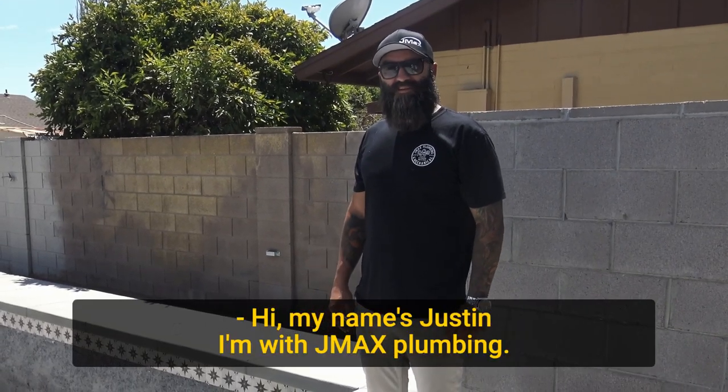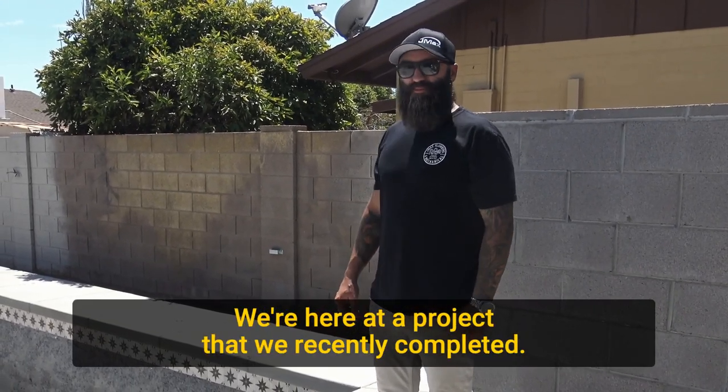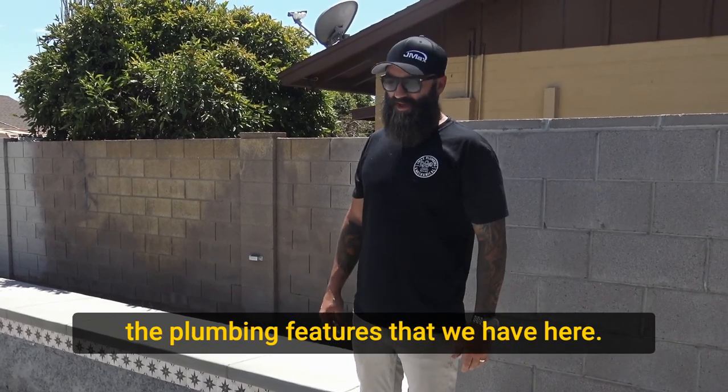Hi, my name's Justin. I'm with JMAX Plumbing. We're here at a project that we recently completed, and I'm going to walk you guys through and show you some of the plumbing features that we have here.